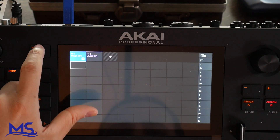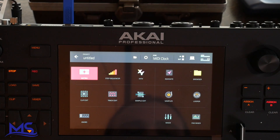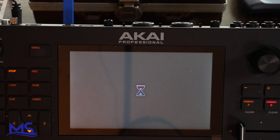So if you're on the matrix here, if you push menu you can see there's a computer icon. If you tap that computer icon it's going to give you the enter computer mode option. Once you get this option go ahead and tap computer mode. It's going to take a few moments and then it's going to start loading into computer mode.